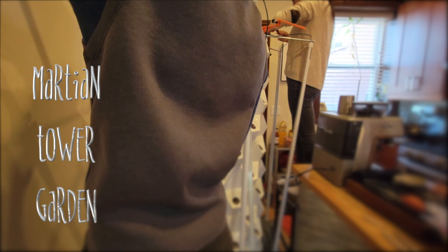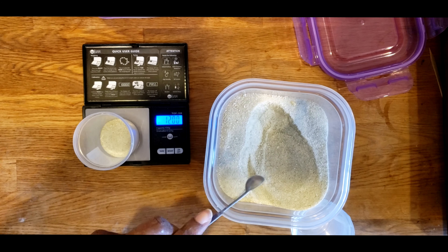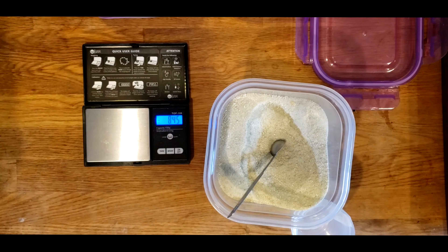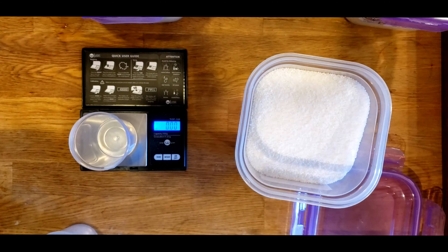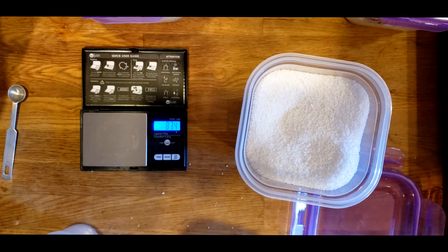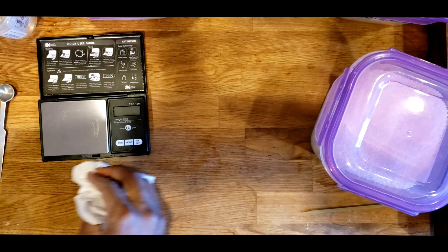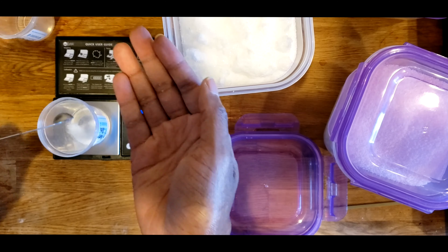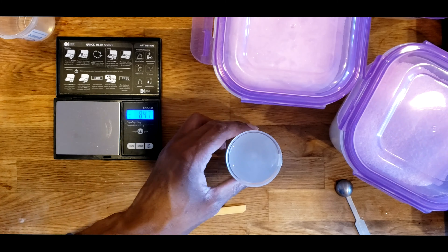Since the tower is all set up, the next step is to start adding nutrient solution. First I'm putting in the Master Blend, diluted with a little bit of water to make sure it's nice and diluted, then adding it to a five-gallon bucket. Next I'll add the calcium nitrate — same thing, dilute it with water, mix it up, and add it to the bucket. Lastly, I'll add the Epsom salts, dilute that with water, and add it to the five-gallon bucket.